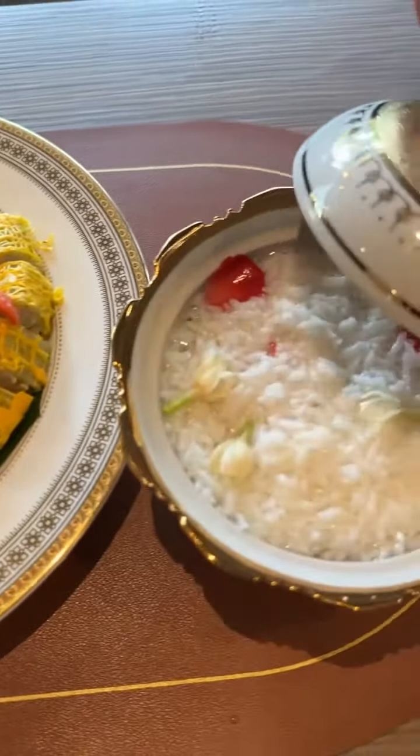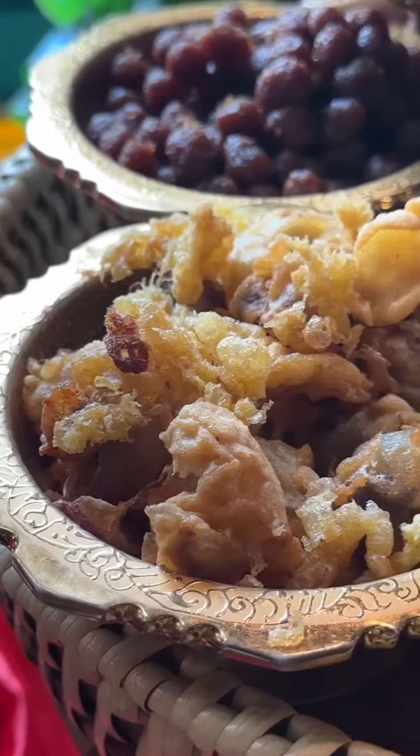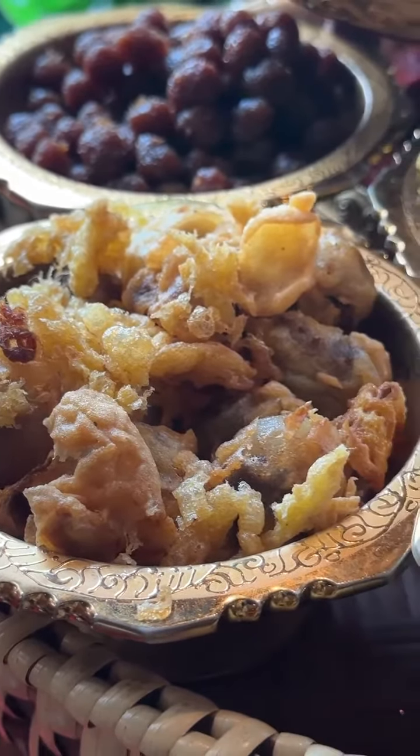Next is Thai shallots stuffed with ground fish meat, herbs, spices, fish sauce, and palm sugar, then dipped in batter and fried. This pepper is stuffed with herbs, spices, and ground chicken.